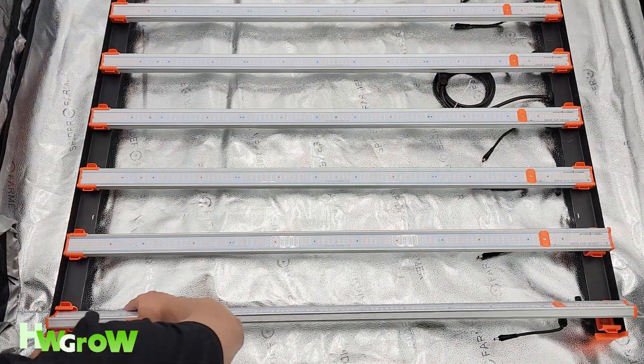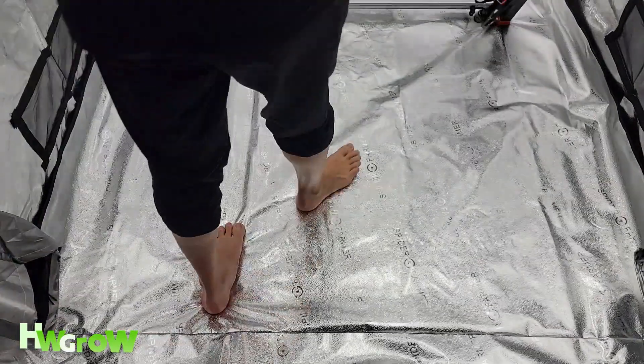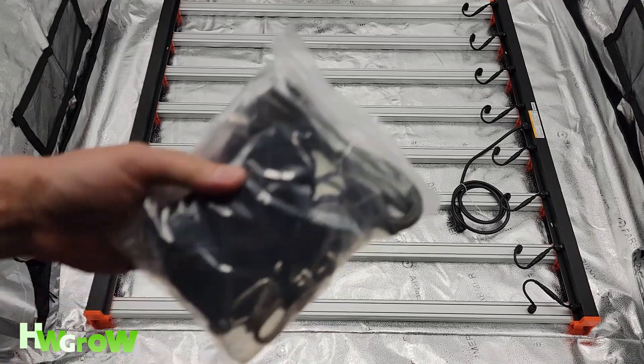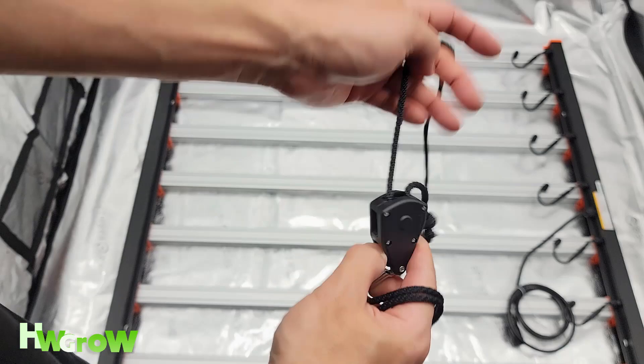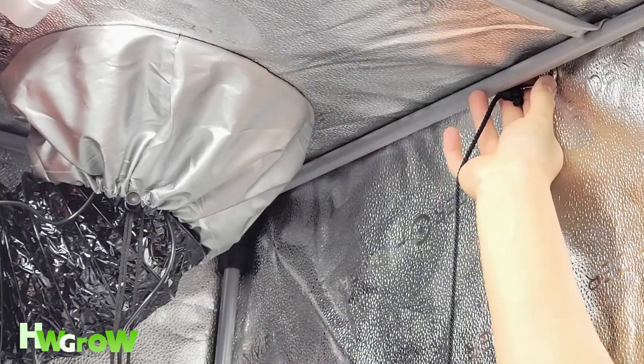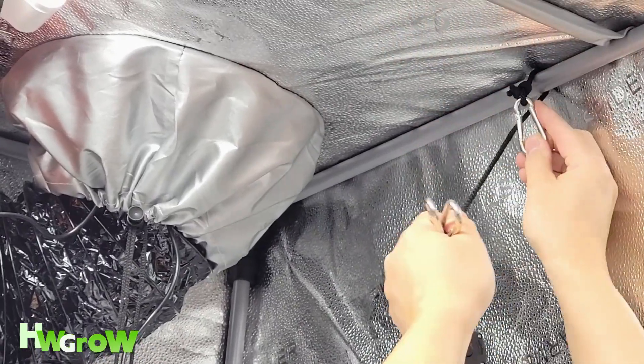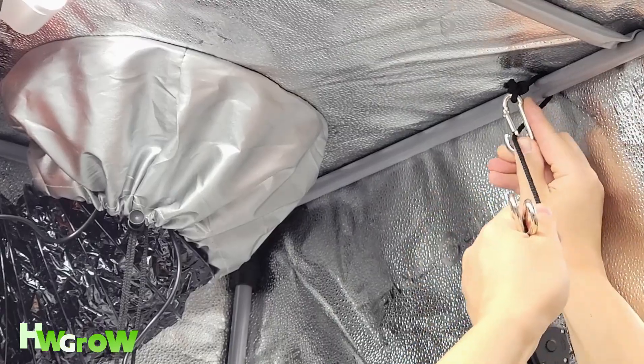Once all of the bars are on and plugged in, flip the light over so the panels are face down, then grab your rope clip hangers. For each of these, you want to pull out about 2 feet of slack. Grab the clip that doesn't have the pulley attached and push it behind a top side pole, then clip it back onto itself.